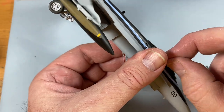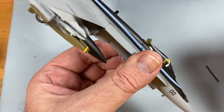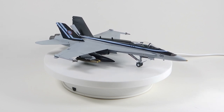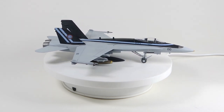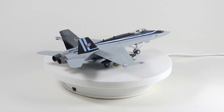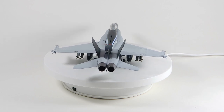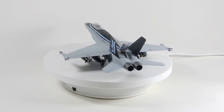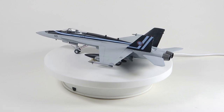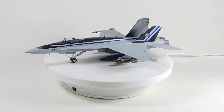All that's left now is to peel off the masking from the canopy and Maverick's F-18 is complete. This kit is really showing its age to be honest — mediocre molds, poor design, dodgy fit, strange decals — all the things we once thought would be consigned to the past. It's even the wrong type of F-18 for the movie, as the F-18E Super Hornet is a very different bird.